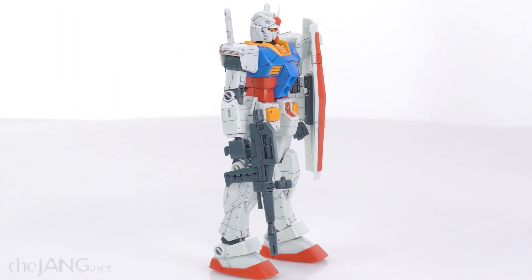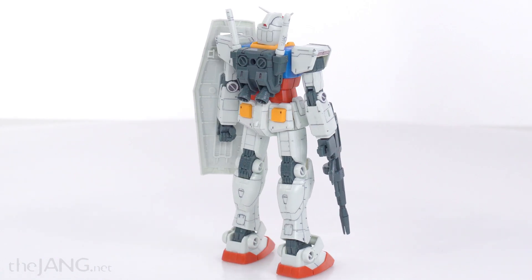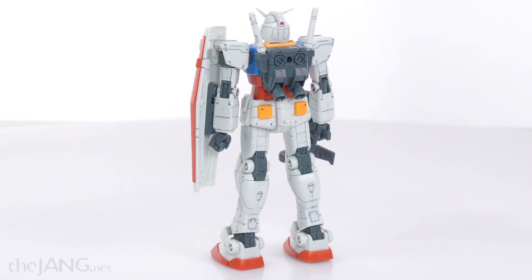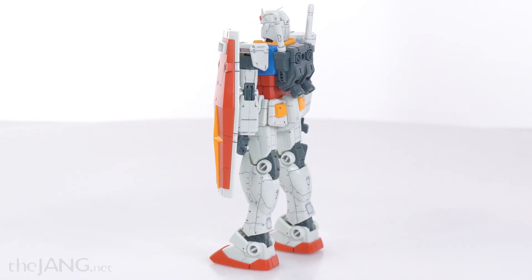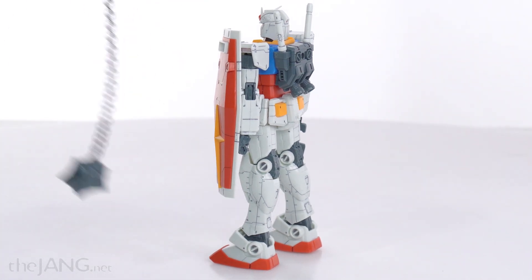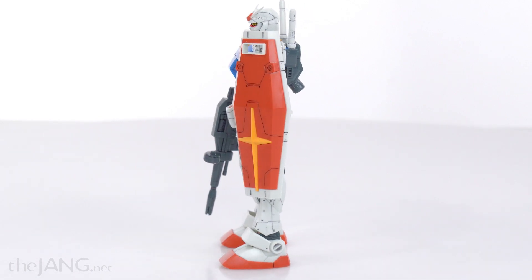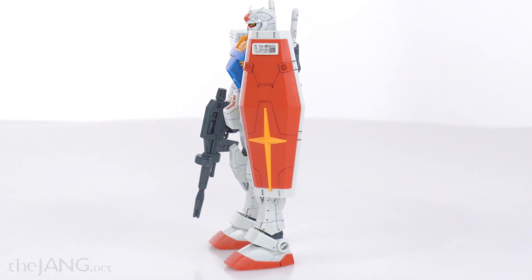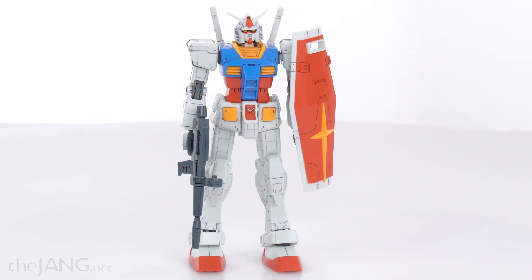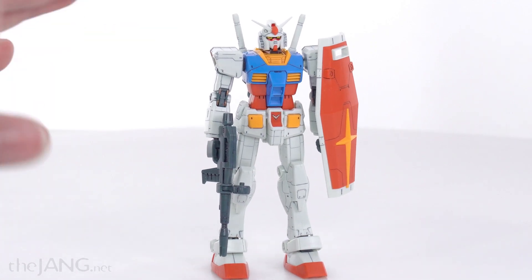Overall, the build experience for this kit, given the level of surface detail, was pretty simple — it felt like a regular HG. It is a very expensive kit for a simple HG though, at around $30 US. It does include the metal chain and the marker, and has a bigger box. It's kind of equivalent to a full weapon set version plus a little bit. I think it's a little bit overpriced personally for what you get, but I'm ultimately still happy with what I got.